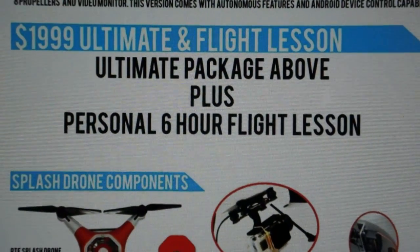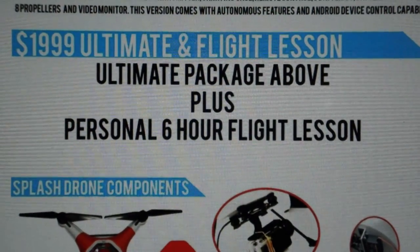$1999 — the ultimate package plus six hours of personal flight lessons. Well, we'd like to know what you think about this thing, so go ahead and leave your comments below and don't forget to subscribe. Thanks for watching. See you next time. Fly safe.